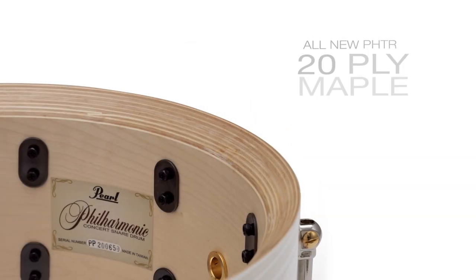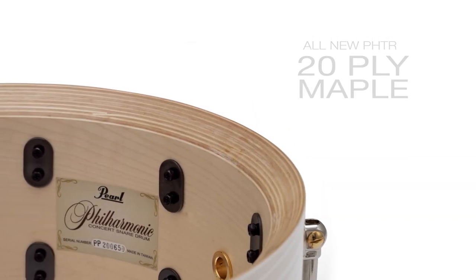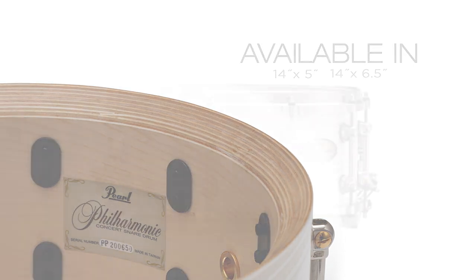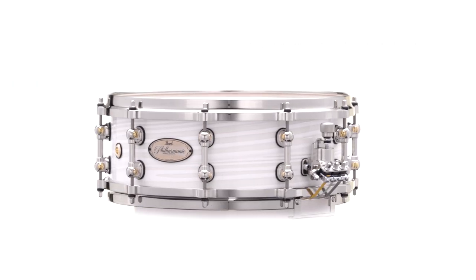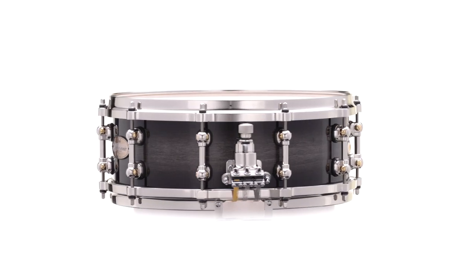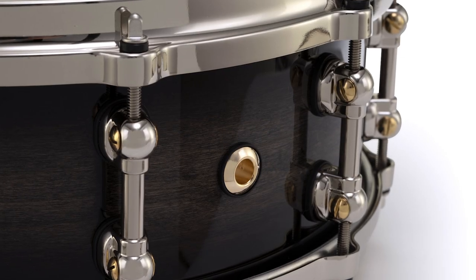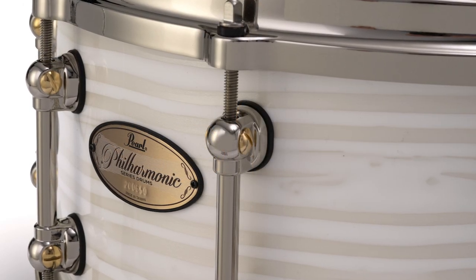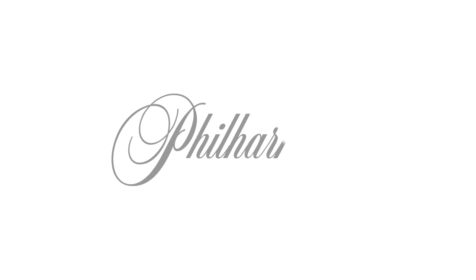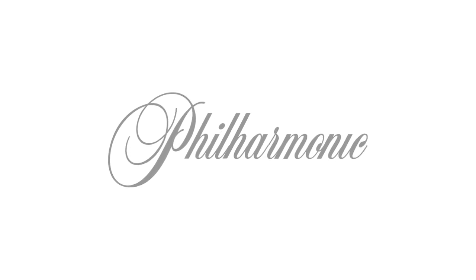New for 2021: PHTR 18-millimeter thick 20-ply maple shell for the most articulate and cutting response from the entire Philharmonic line, and PHX African mahogany featuring nickel STL lugs finished in twilight burst or silver-white swirl. Create your own legendary performance with Pearl's Philharmonic snare drums.